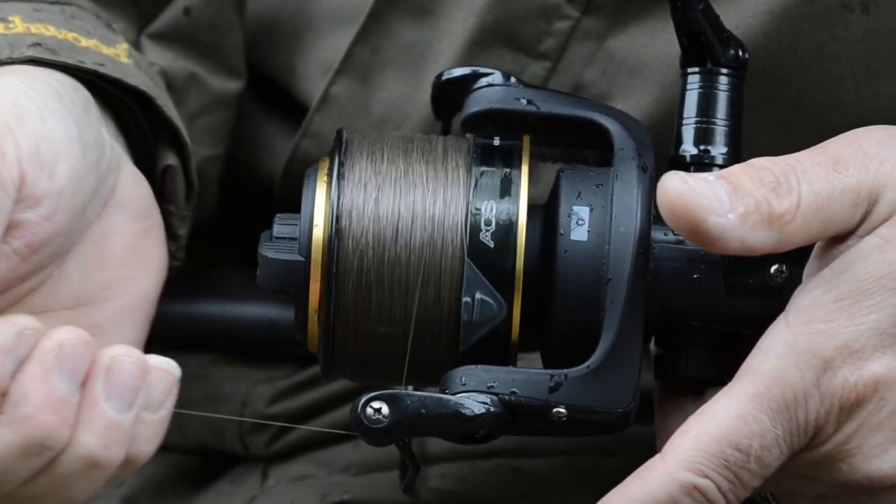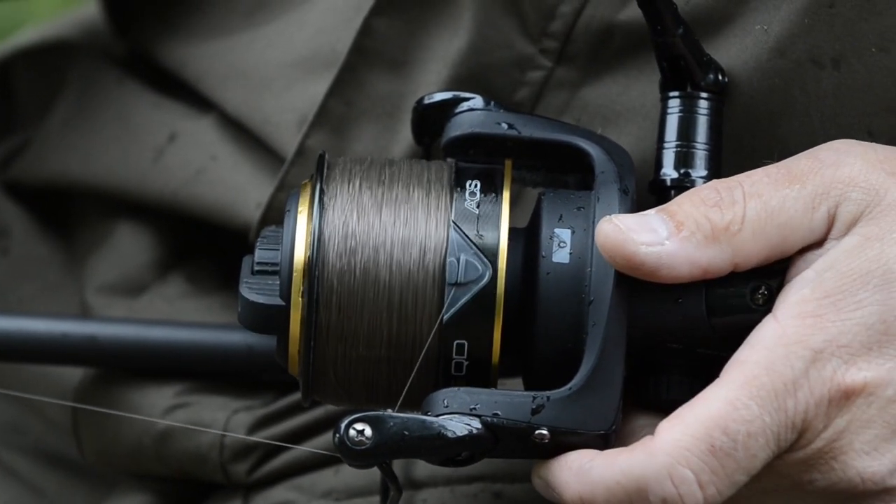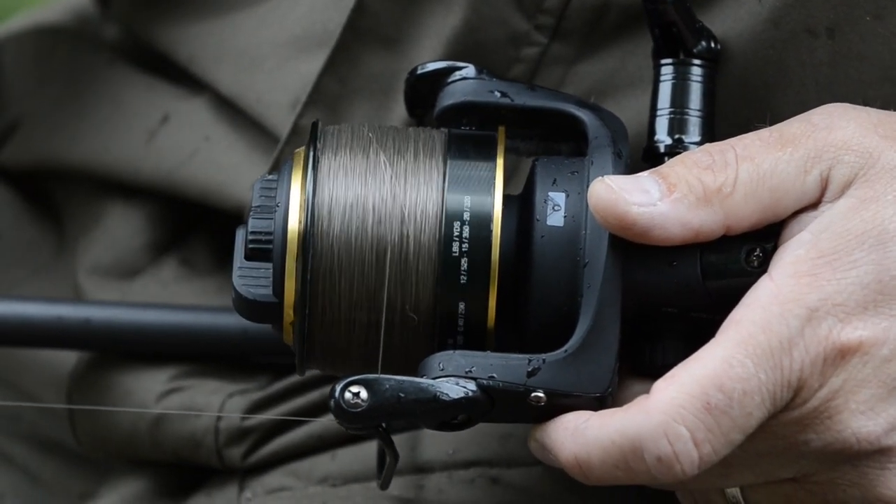Obviously once the line's pulled — you get a run — the way it's pulled off at a different angle with the bow arm over, it clicks straight out.